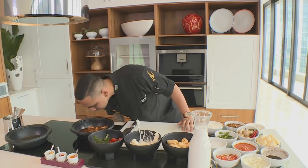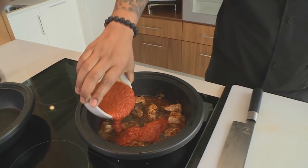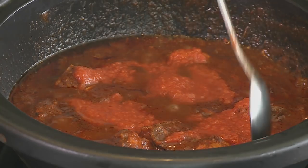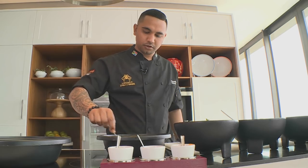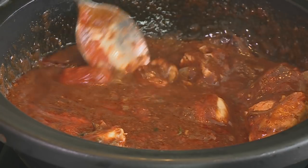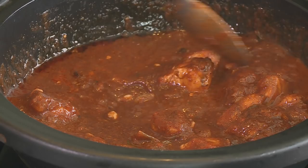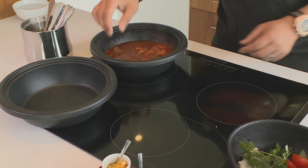So that looks ready. Smells amazing as well. I'm going to go for some tomato now. You see the tamarind's also added a beautiful color. I just want the tomato to cook out so the acidity is out. And we're going to let that go for about 15 to 20 minutes. In the meantime, I'm going to start getting ready with my potato dish.